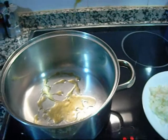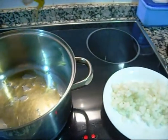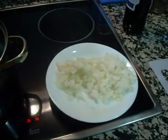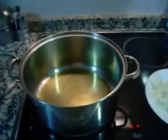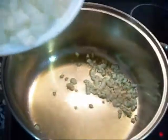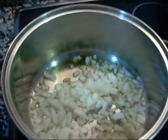Throw a lot of olive oil in the pan. Put a lot of onion in. A lot of onion and garlic start to sauté. Sauté in the garlic and the onion.